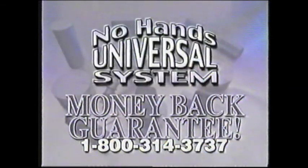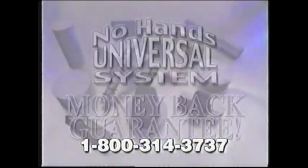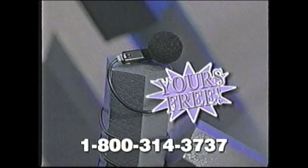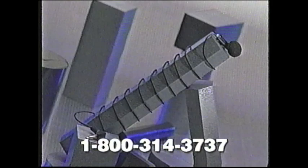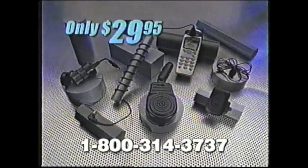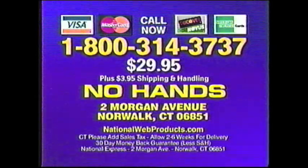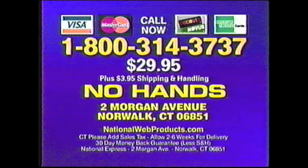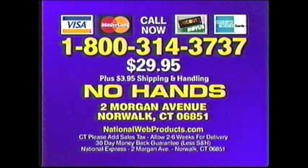Guaranteed to make your life easier and your driving safer, or your money back. Call within the next five minutes and we'll also include this convenient Privacy Ear Module as our special gift. You get the high-fidelity speaker, universal megaphone adapter, magnum mount, convenient charging adapter, and Privacy Ear Module — all for only $29.95. To order, call toll-free 1-800-314-3737, or send check or money order for $29.95 plus shipping and handling to No Hands, 2 Morgan Avenue, Norwalk, Connecticut. Call now: 1-800-314-3737.